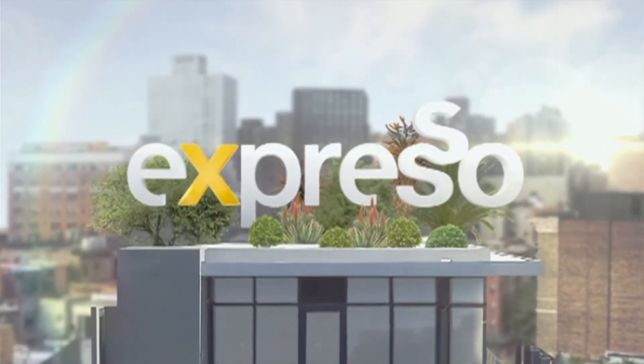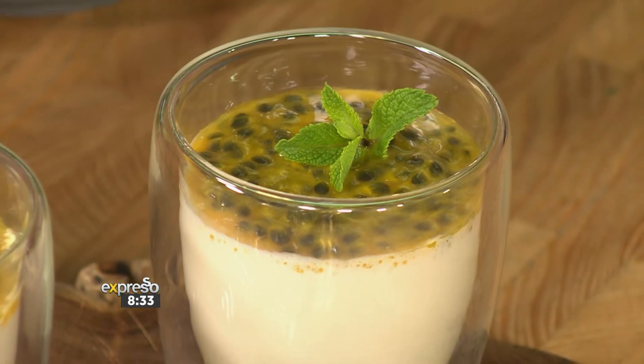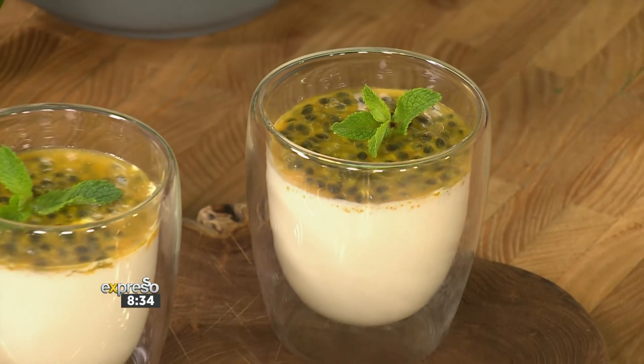It's your feel-good breakfast show, and we're back in the kitchen. If you're looking for a light, summery, yet exotic dessert that only takes five or less ingredients, then it's our Crush 6 Fruits Mousse recipe that you need.